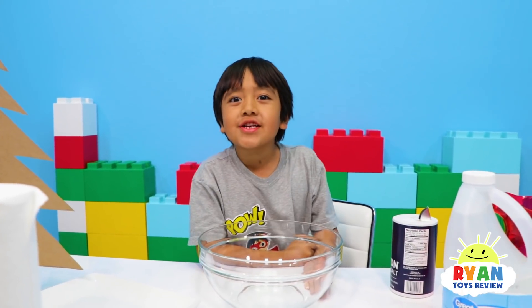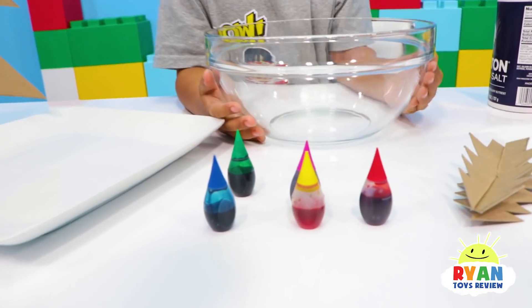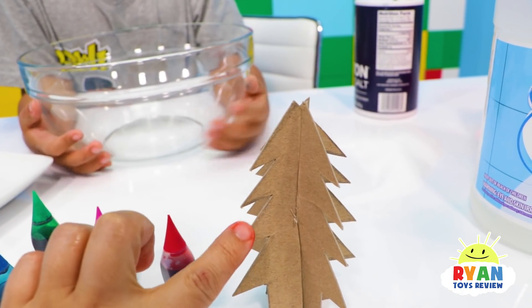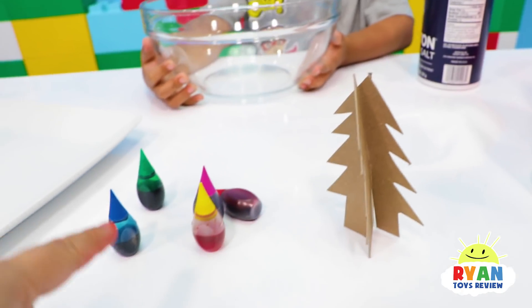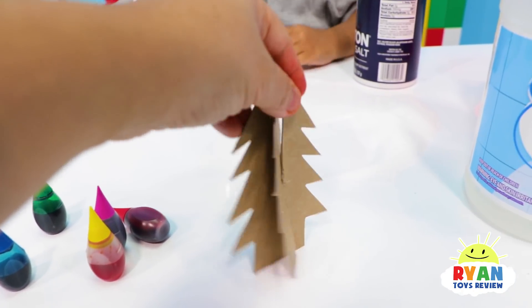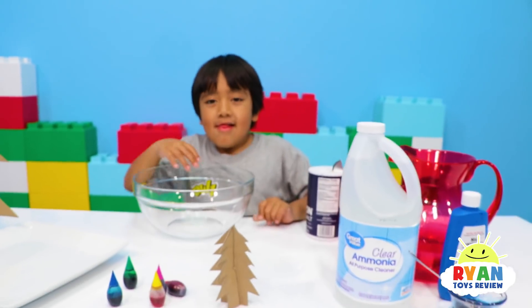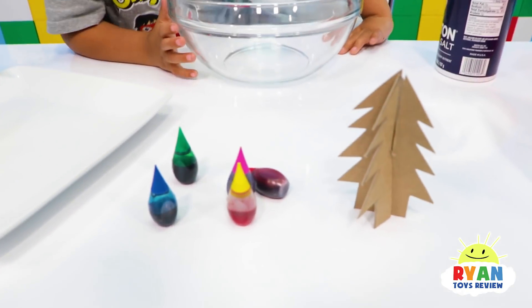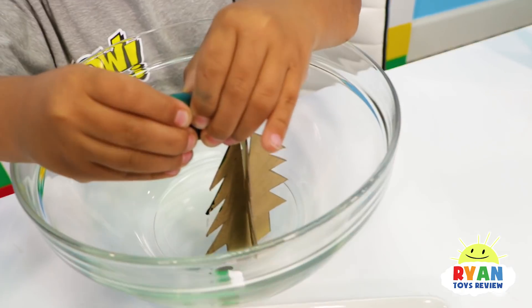Next, let's color the tree! I've got some colors here to choose from. So basically, Ryan is going to color the side of the tree here, the little branch. Whatever color Ryan chose, the crystal will grow that color. So what color are you going to choose? Rainbow. Rainbow, magical, okay. Ryan's just putting color on the side branch.